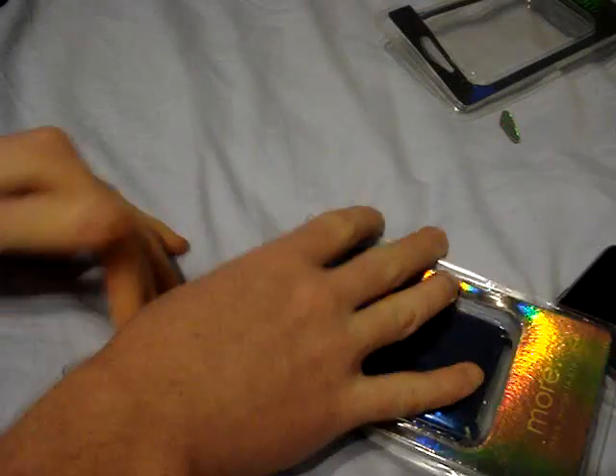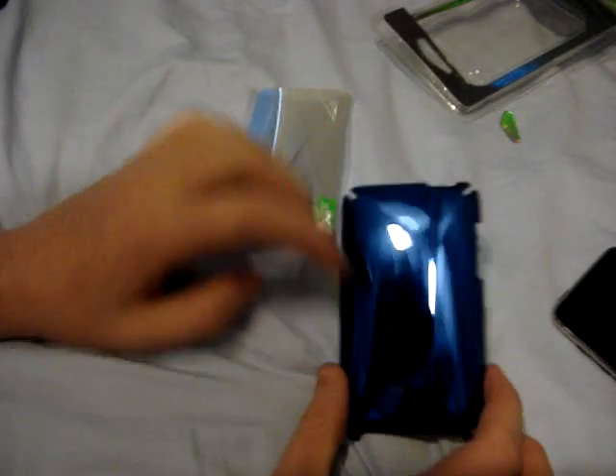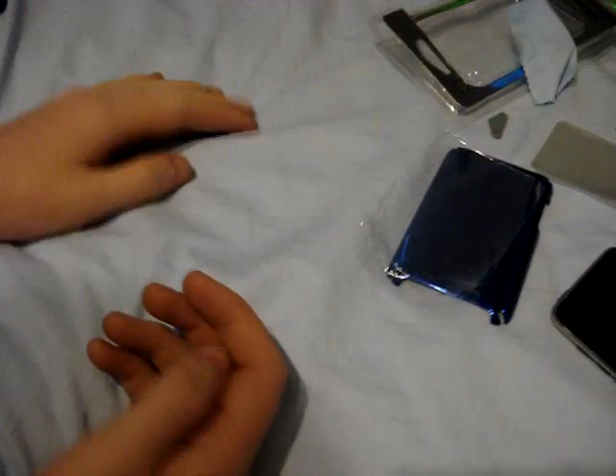Now on to the Touchlite. Let's open this up. This one comes in a little baggy. The case is in blue, highlighted with green. And you get a mirror screen protector right here, and a nice microfiber cloth — thank God, I've lost like all five of mine.